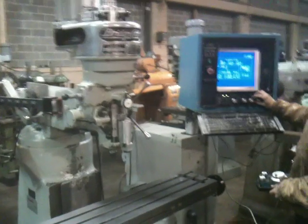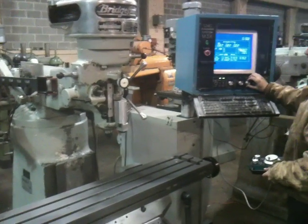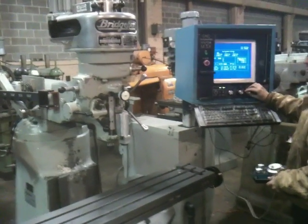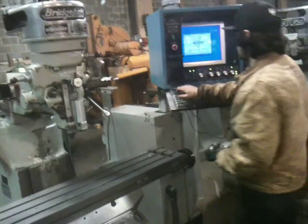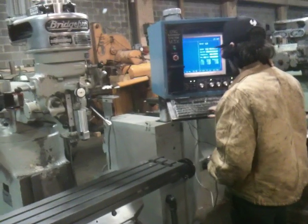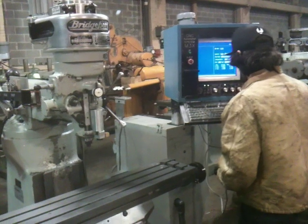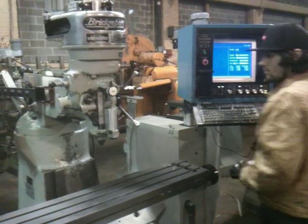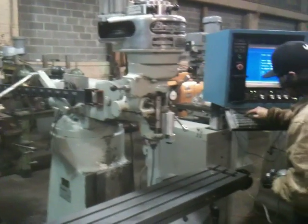You can run the spindle, which is turned on from the control. He can also vary the speed and program the speed from the control. From the setting of the belts, it has different ranges that are programmable. He just put a number in there and programmed it to go to that speed.